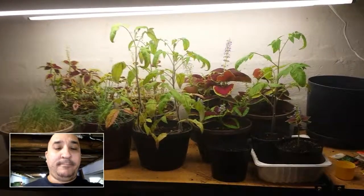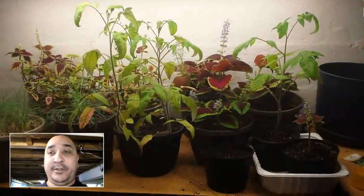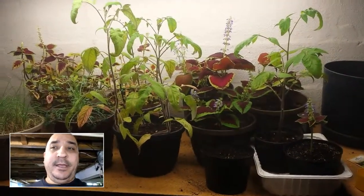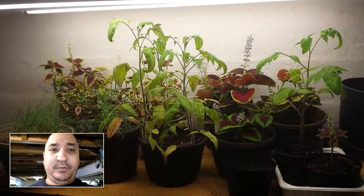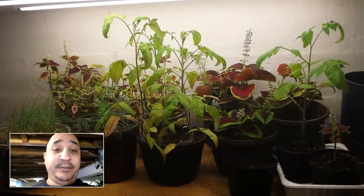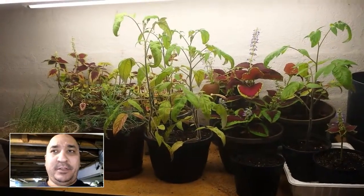Hey everyone, it's been a little while but I wanted to give you guys a quick update video on the garden — the basement garden experiment. I wouldn't say it's been going great, but as you can see we've got some decent growth. None of the plants are dead, so that's a plus.